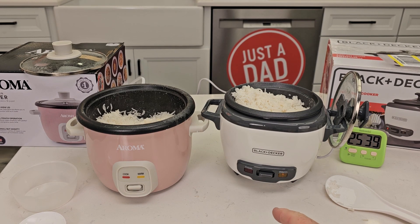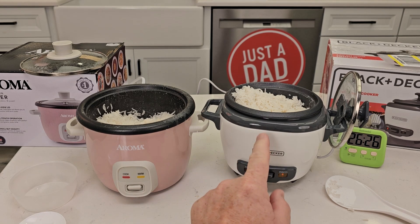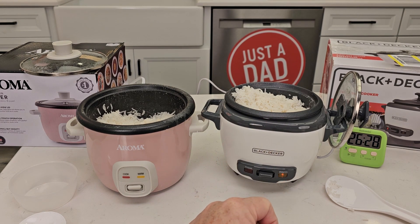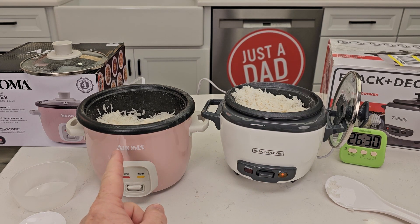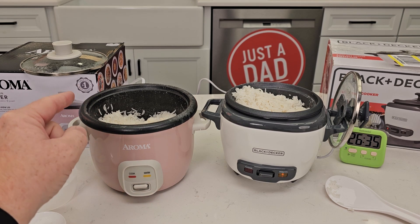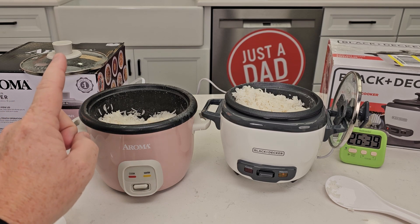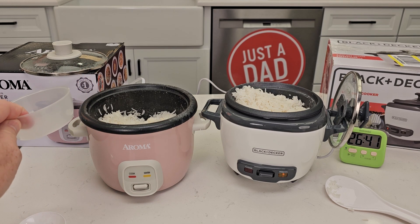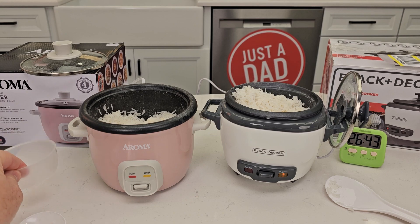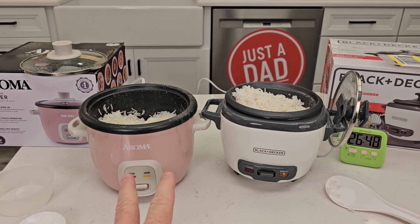I just really like the Black & Decker. It takes up a little less room, but if I needed to cook more rice I would definitely get the Aroma. Both of these retail for $20. I did find the Black & Decker's markings inside its container were just a little more accurate. Over here with the Aroma, when I was cooking, it was too much water — when I added it up to the one line with one cup of rice, the water did start boiling over. So you definitely have to go by the measurements using a measuring cup for water. But the Black & Decker looks like it's just ready to go with the markings. Both of them $20.